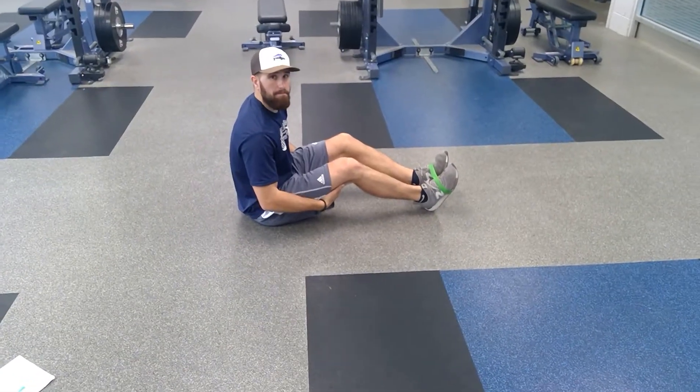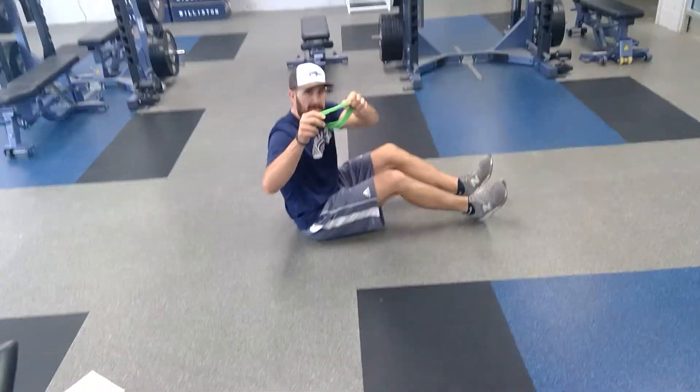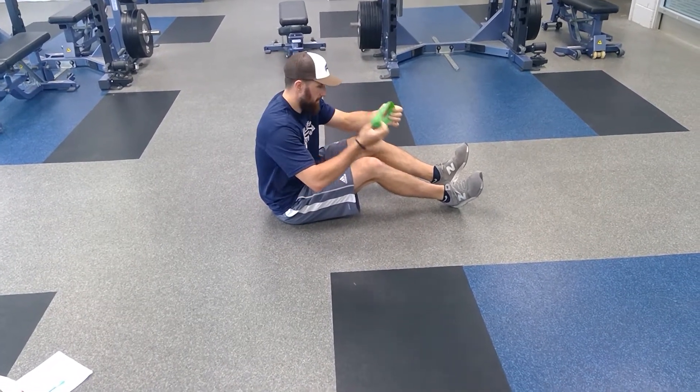This is a supine banded hip flexor 90-90. We grab a mini band — a light mini band. These are made by Perform Better. You can go on performbetter.com and grab these for like three dollars a pair or a piece.